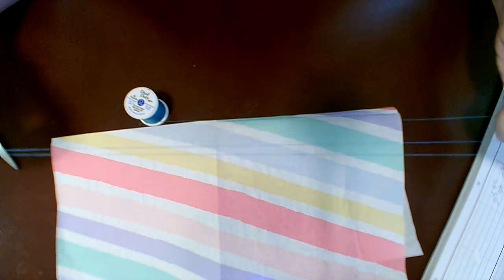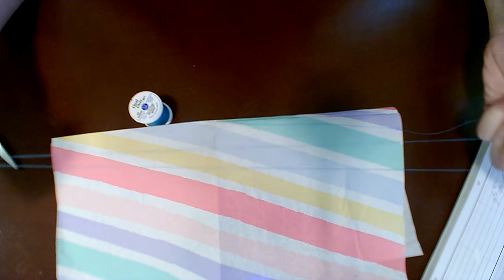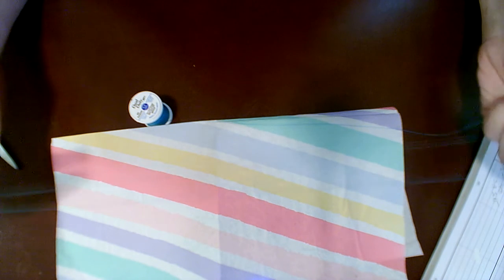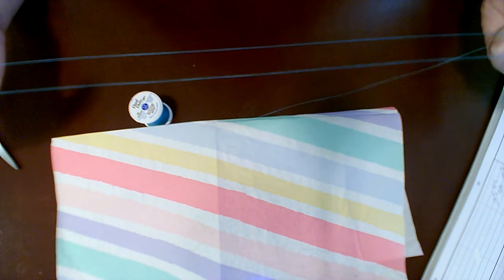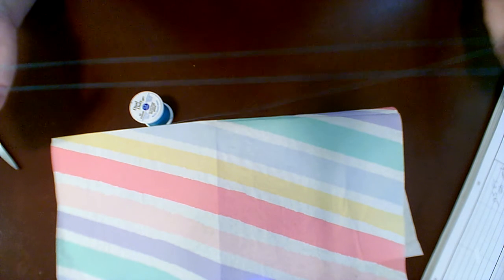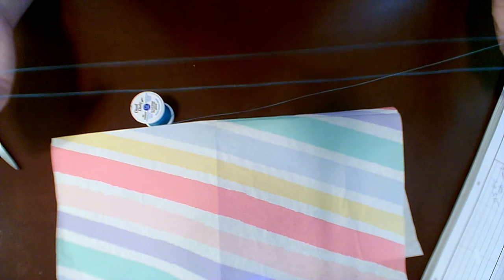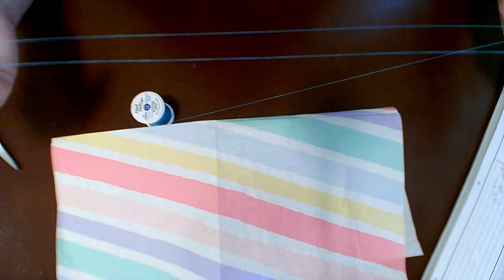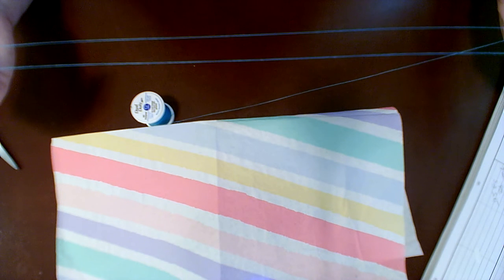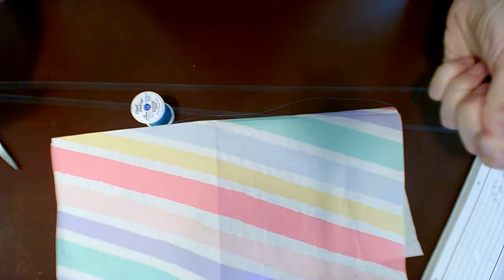I am not doing a button today, I am doing a seam, so I'm going to want to do a little bit more thread than yesterday. But remember, you can always if you run out just get another bit of thread, do a knot, and sew some more. It's that easy. With sewing you can usually always fix it — if you run out of thread you can just tie it off and get some more. No reason to stress.